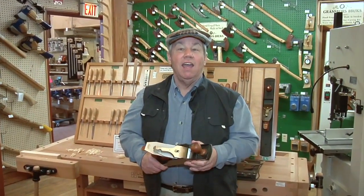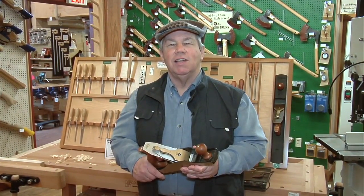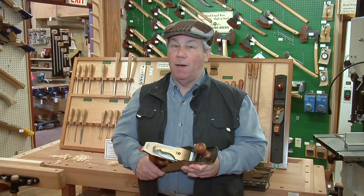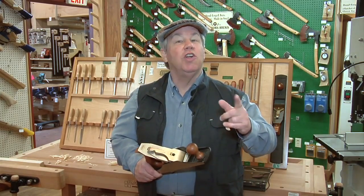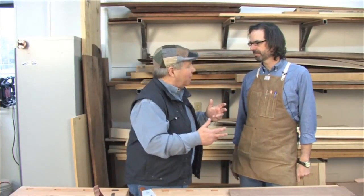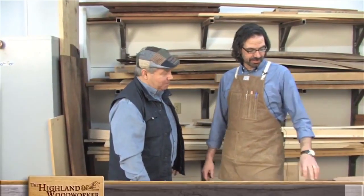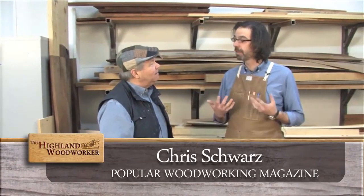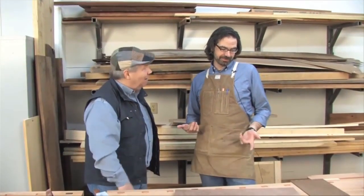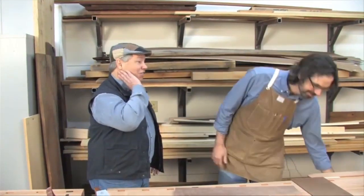You might be a redneck if you build one of Chris Schwarz's unique planing jigs. Let's learn how with Popular Woodworking's tips, tricks, and techniques. Chris, hand tool woodworking requires a lot of jigs — do they all have to be fancy? Absolutely not, Chuck. I'm going to show you what I call my redneck jigs. I'm from Arkansas, so I'm allowed to call them that.